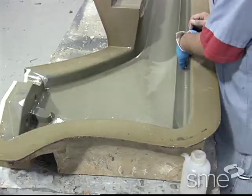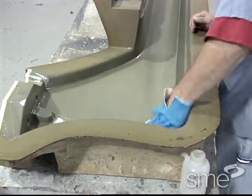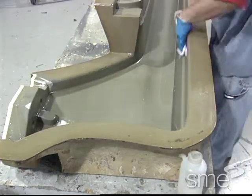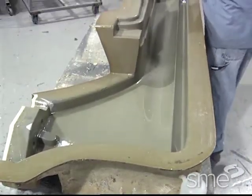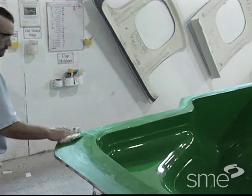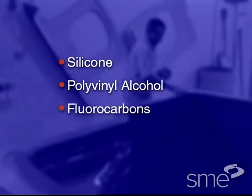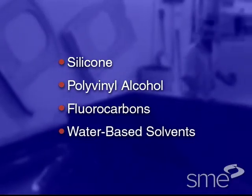Before layup, a mold release or parting agent is applied to the mold to ease removal of the composite part afterwards. Common release agents include silicone, polyvinyl alcohol, fluorocarbons, and water-based solvents.